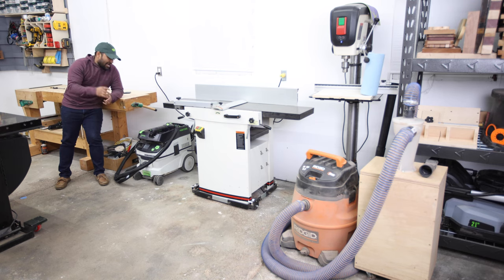Moving along to dust collection, I have the Festool CT26, and I've got a random Ridgid shop vac attached to a Dust Deputy — so it's a two-stage dust collection setup. The Festool I predominantly use on my sanders, but the Ridgid is actually my main dust collector in the shop. I know a larger CFM dust collector is going to do a better job, so eventually I will move on to a bigger one, but I can't say I'm dissatisfied with the way this setup works.